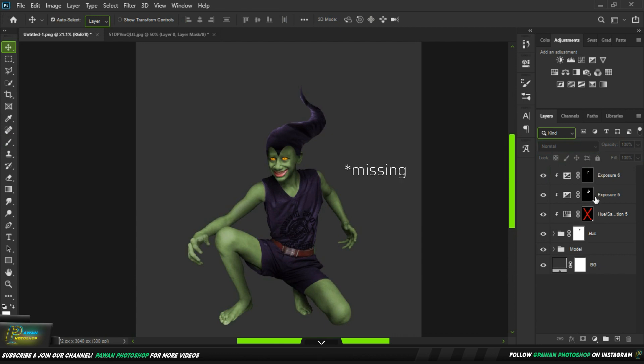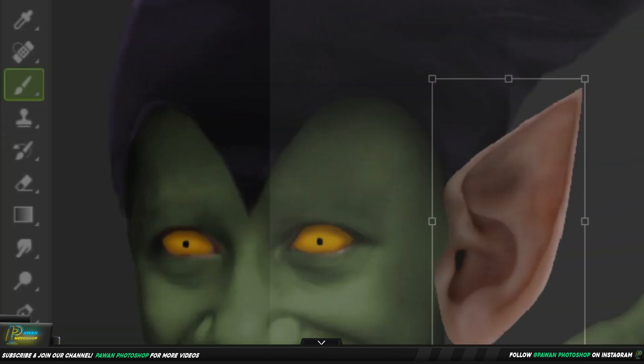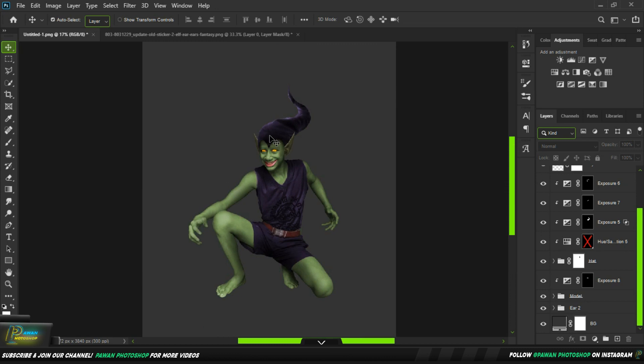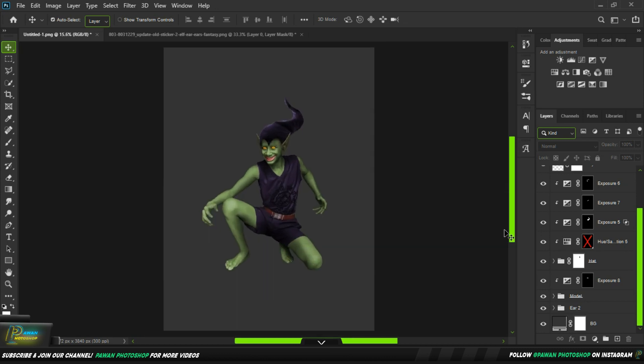It's done — it's a little missing. Yes, I got it. This thing is the ear — we will take a lot of effort for the ear. We will take a little shadows, a little highlights, and it's done. Now we will edit the bag and gloves.